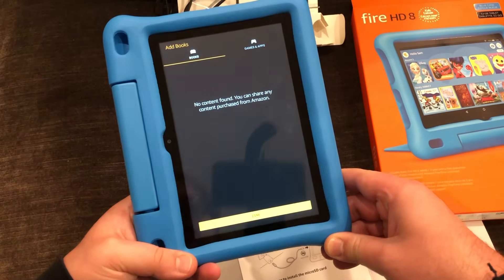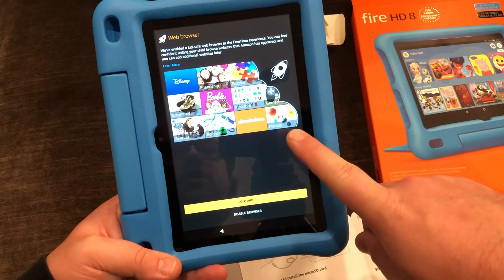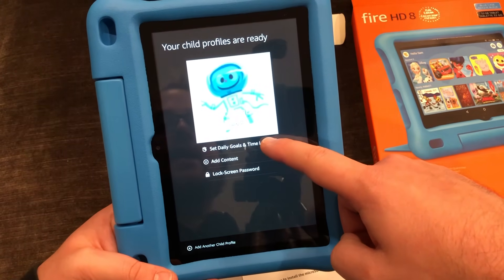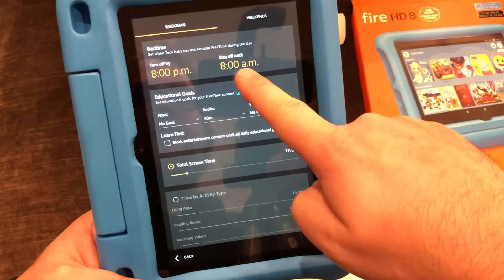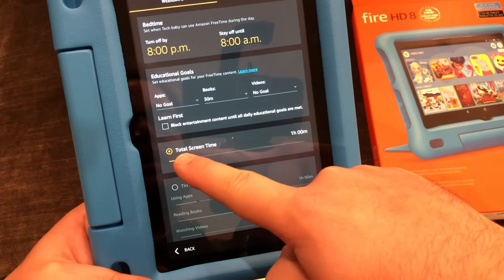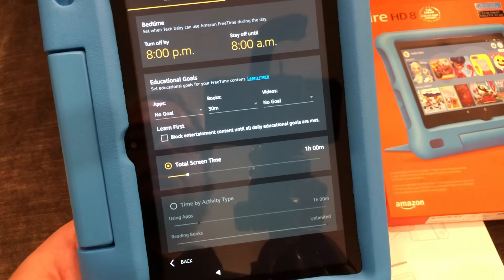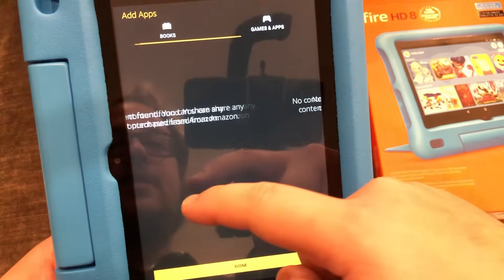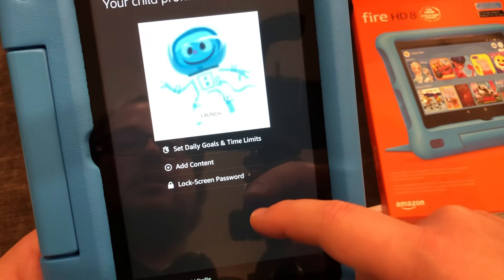No content found — you can share content purchased from Amazon. We don't have any content yet since this is a new account. Do we want the file browser? I'm going to continue with it. So we can set limits — you have to turn that on. Then you can have a bedtime, where it has to be off by a certain time, and it stays off until after 8 a.m. so they can't turn it on before then. You can have educational goals and limit screen time. You can also add content, and there are lock screen passwords. Let's launch it.